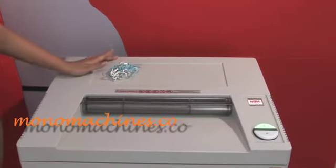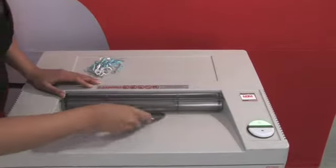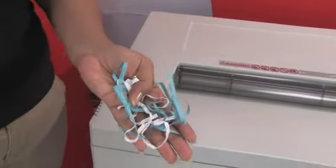It has a security level too, and it also takes CDs. Your strip cuts will look just like this.